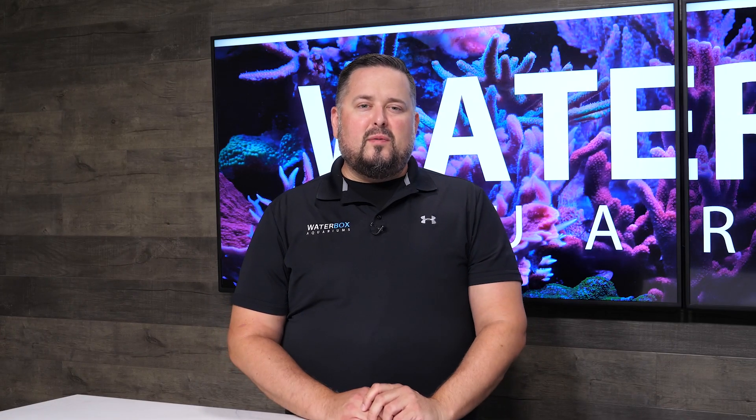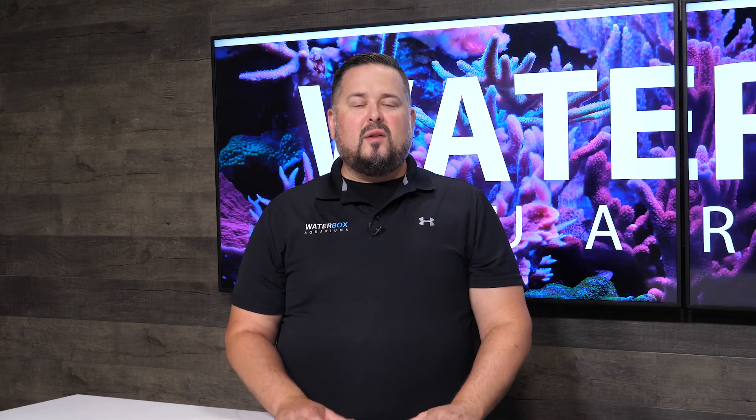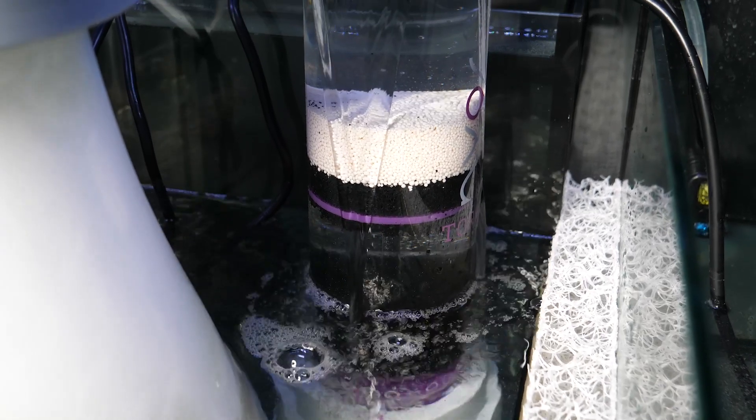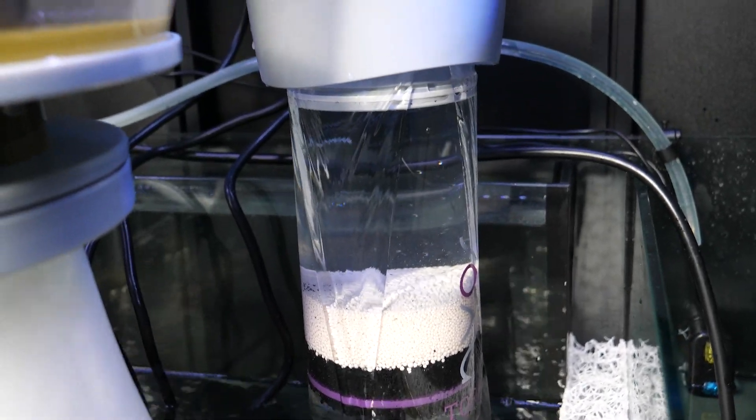Using carbon and phosphate removers will improve your water quality. They will help reduce organics, discoloration, and impurities. We recommend using a media reactor, which forces water through the media, therefore increasing its effectiveness.